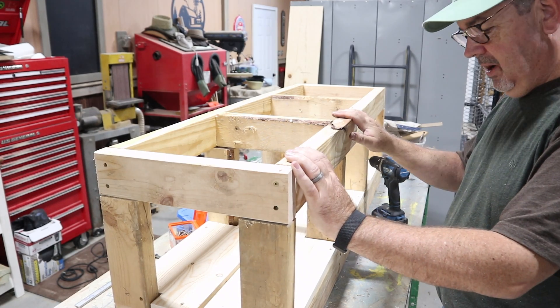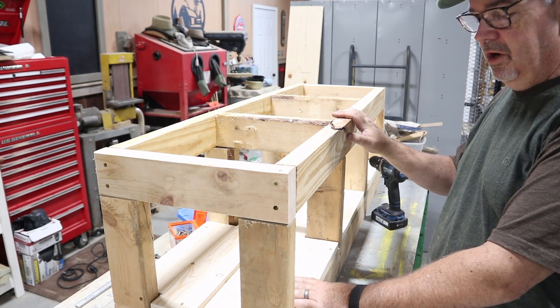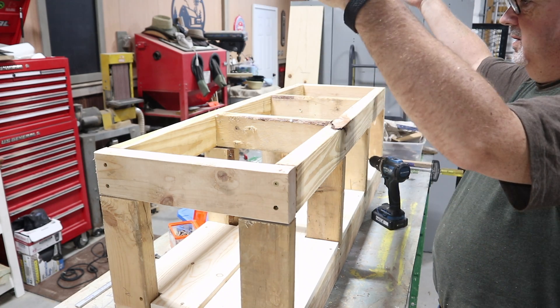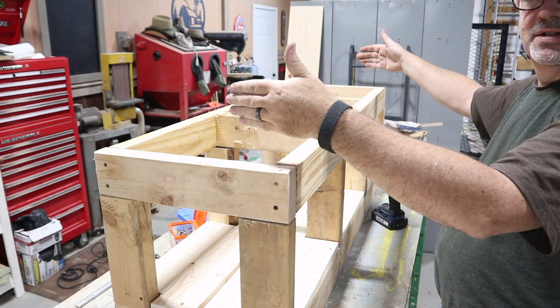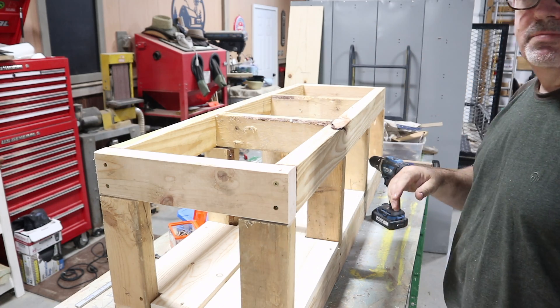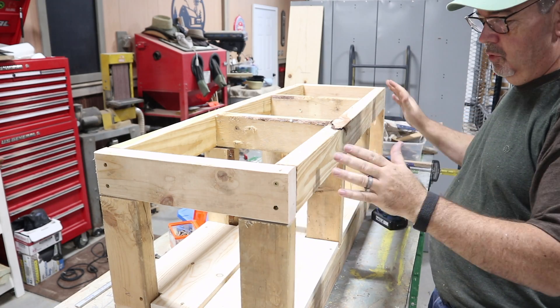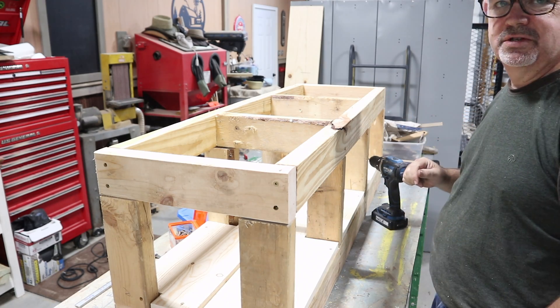Here's my box frame. I went ahead and put a bottom shelf in it, and now it's time to put the top shelf on. The lockers are going to sit on top of that top shelf. Once we get the shelf on, we'll box this in a little bit more to give it some strength.